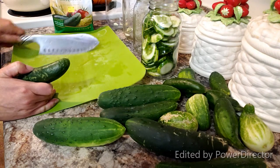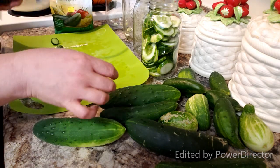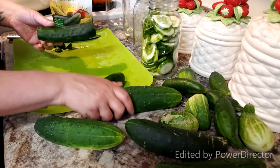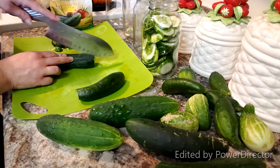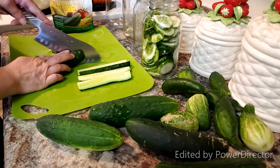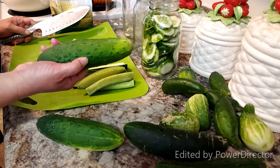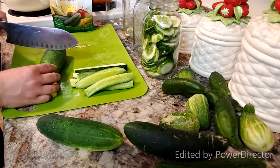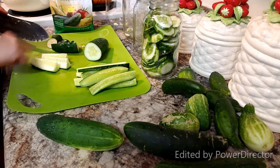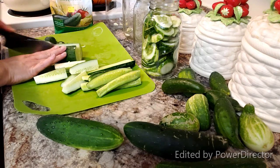Now I'm going to do the spears. I've got some extra seeds here but I'm going to cut the ends off these as well. I've seen them where only one end is cut — that's the blossom end on store-bought cucumbers — but I go ahead and cut both because I think it makes them more uniform. These are smaller cucumbers, so I'm just going to cut them in half and then in half again. For a really large cucumber I'll cut it in half, then in thirds to make big pickle spears.